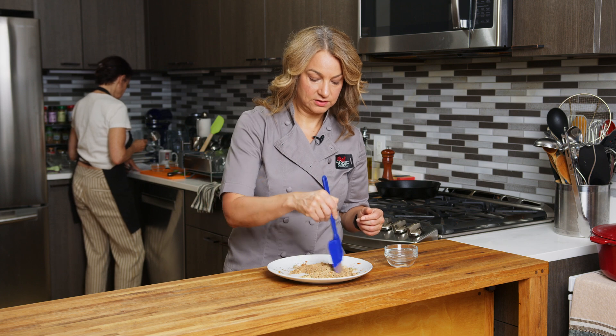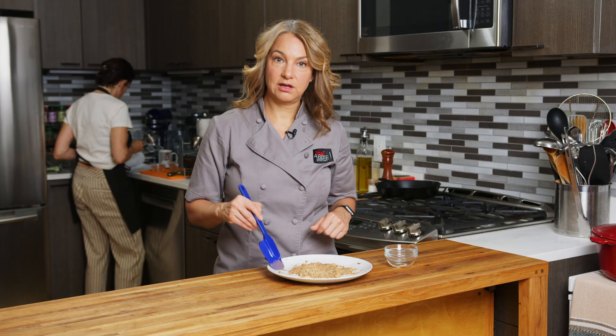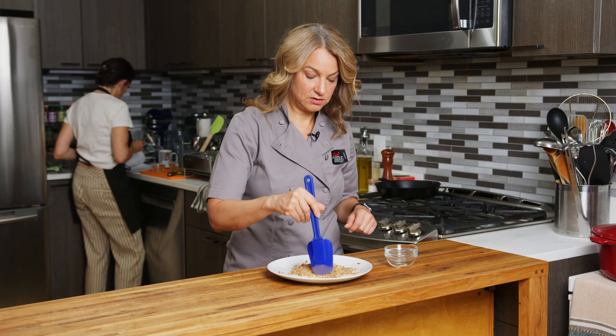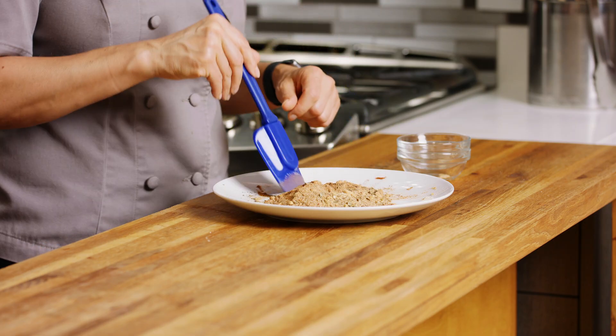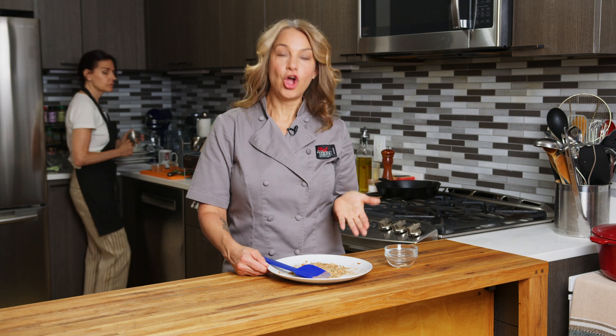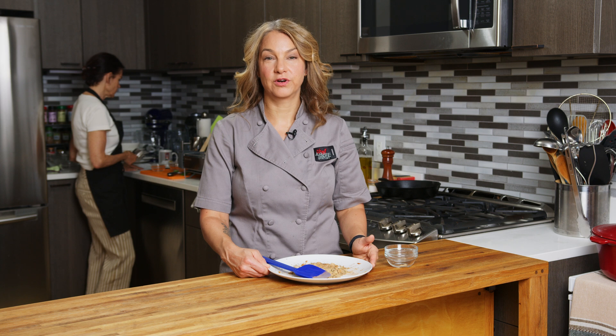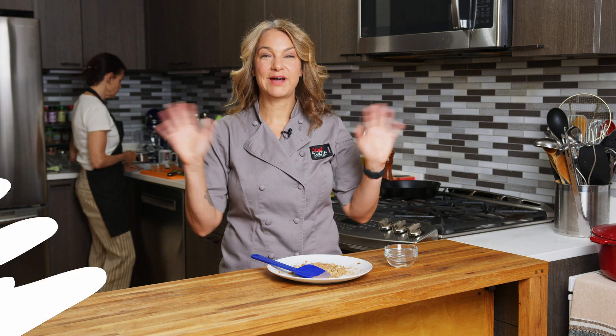So there you go — this looks beautiful. I'm gonna move this into a container and keep it on my counter to use all week long for the next few months. Once again, I am registered dietitian and chef Abby Gelman. This is our homemade jerk seasoning from the SBH teaching kitchen, and if you want to learn more about us or cook with us, head over to sbhteachingkitchen.org. Thanks for watching and we'll see you next time. Bye!